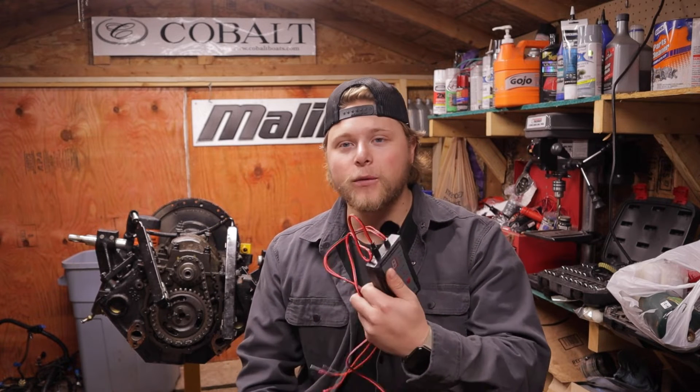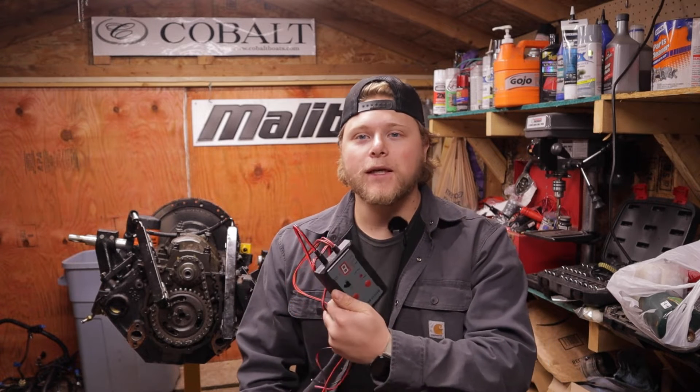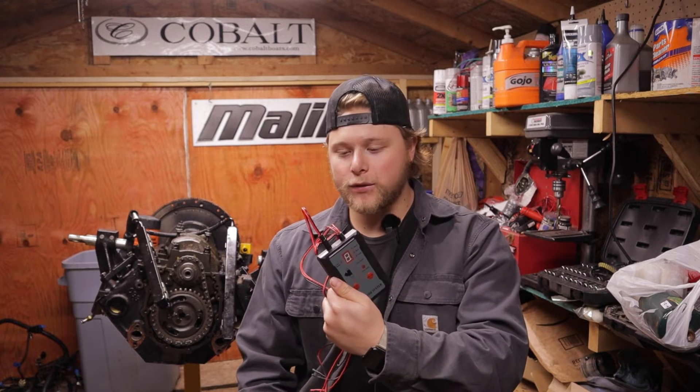I will start this video by saying testing it with something like this at home will never be as good as actually having them sent out and flow tested — you can definitely do that at home. But in this video it's going to be the quick easy way to see one if your injectors are leaking, two if your injectors are spraying properly or if there's a blockage, and three how to clean them and how the actual injector works. This kit I will have a link down below in the description.